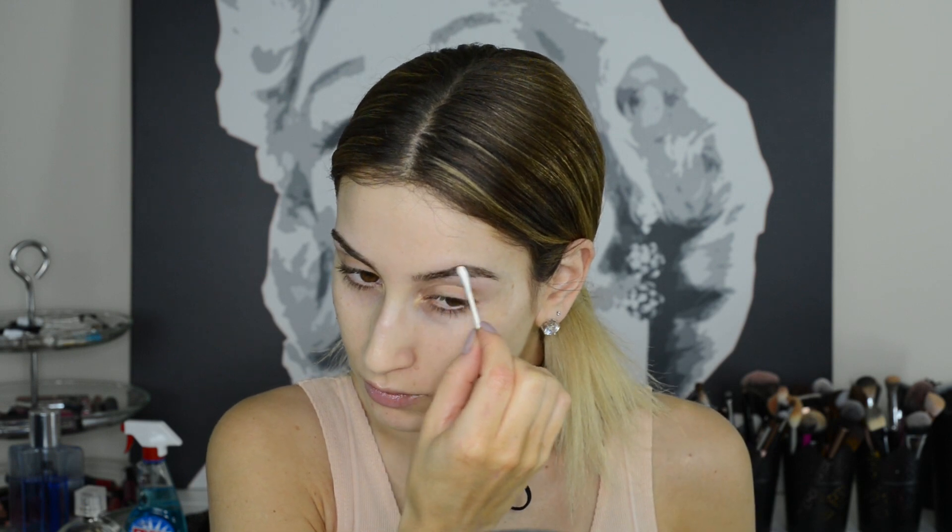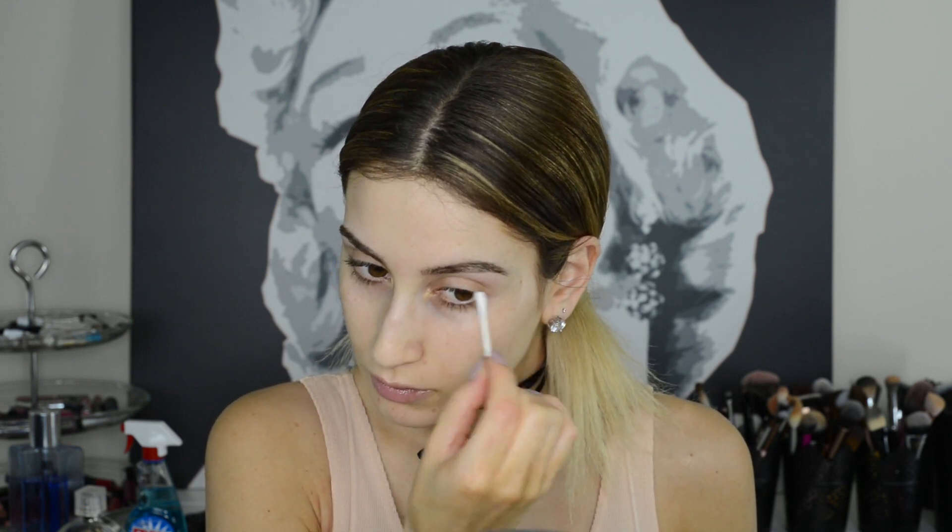If you accidentally over-processed your brows and they're looking a little bit like Sharpie brows, take a little bit of hand soap on a Q-tip, brush the soap through your brows, and massage them for about 10 to 15 seconds, then wipe it off.